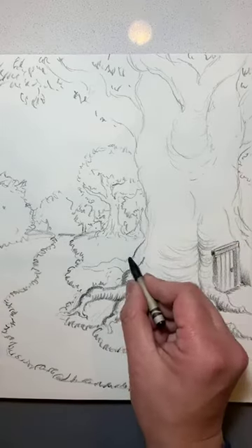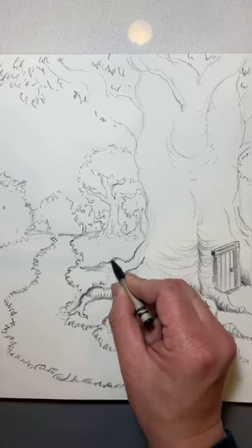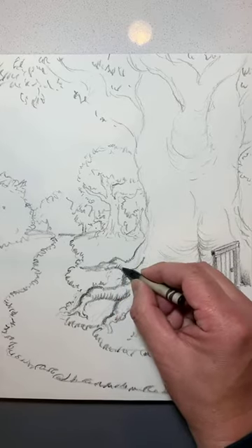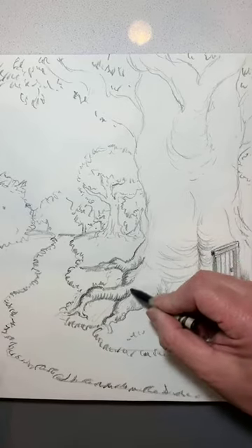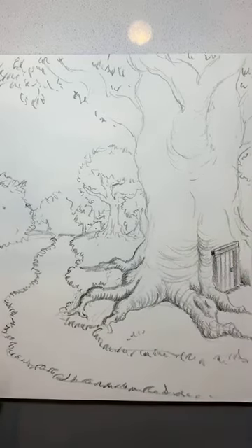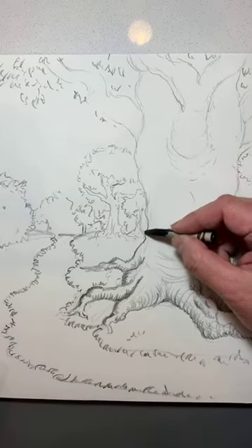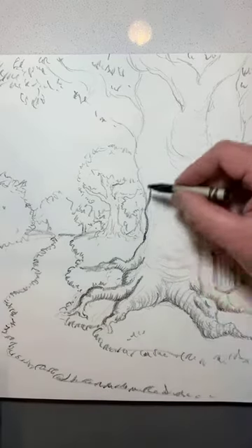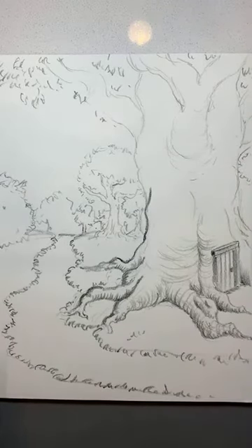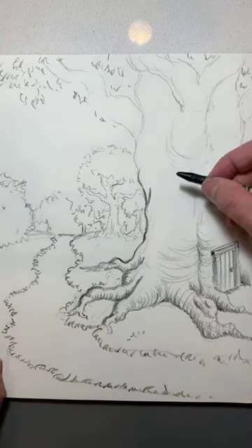As I go further away, I'm not going to be as detailed, but I do want to show some of the texture — because this is more of an illustration rather than a realistic drawing. So I'm going to put a heavier line on this left-hand side.